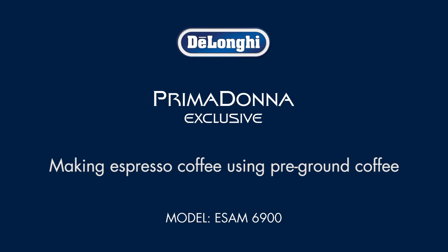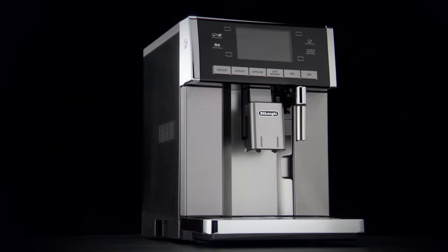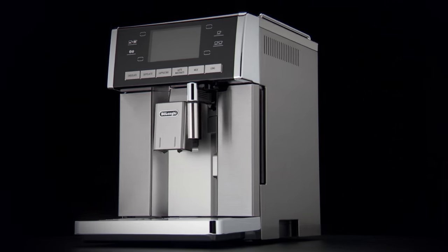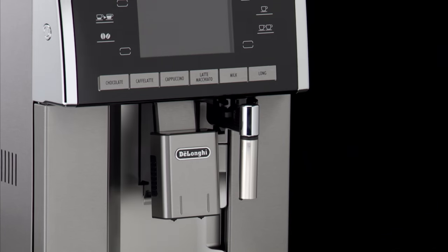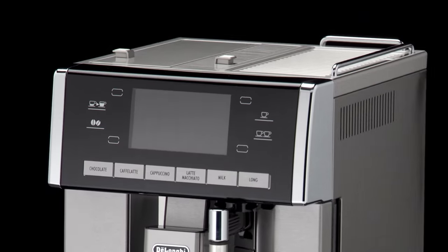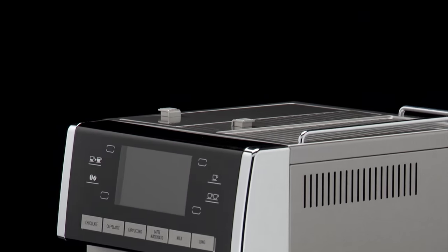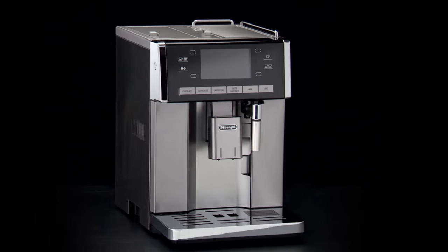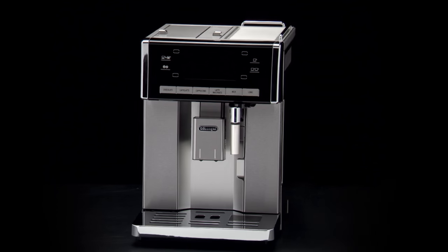Making espresso coffee using pre-ground coffee. Never add pre-ground coffee when the machine is off, or it could spread through the inside of the machine and dirty it — this could damage the appliance. Never use more than one level measure, or it could dirty the inside of the machine or block the funnel. If you use pre-ground coffee, you can only make one cup of coffee at a time.